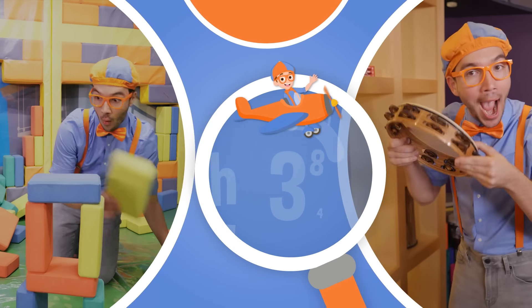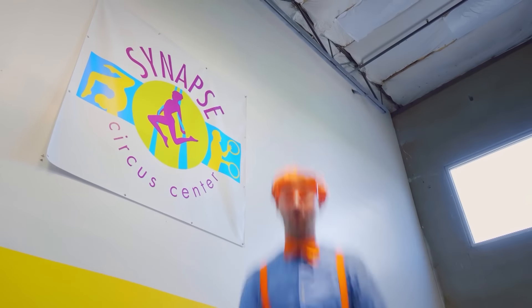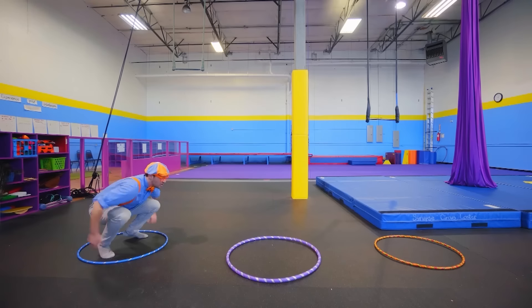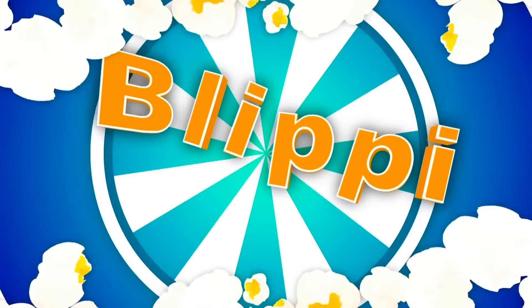So much to learn about, it'll make you want to shout Blippi! Hey, it's me Blippi, and this place is where kids can come learn some circus skills. I'm so excited! Woohoo, let's go! So much to learn about, it'll make you want to shout Blippi!